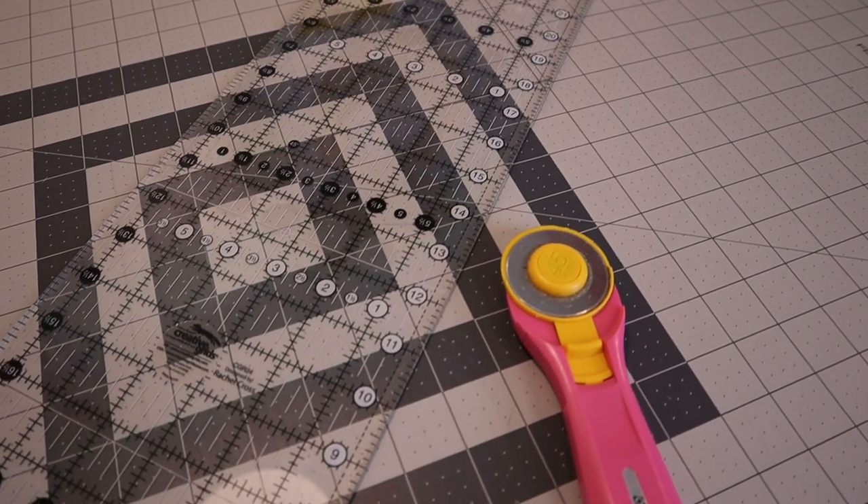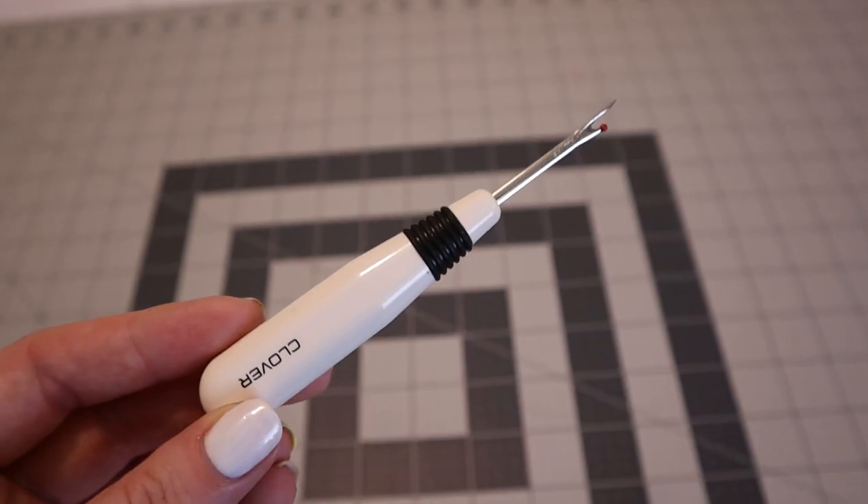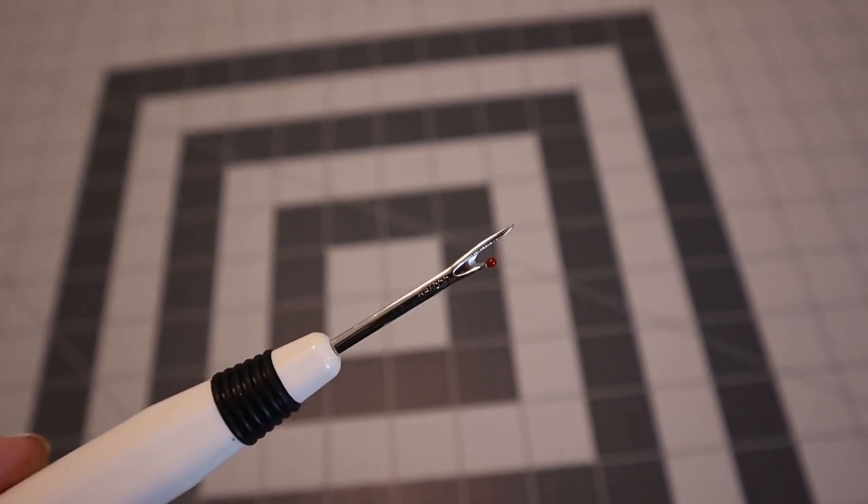You can find all rotary cutting tools at a fabric store, craft store, or even Walmart's craft section, so pick them up when you go for your fleece. One other nice-to-have is a seam ripper, used to pull out stitches if you make a mistake. These are really cheap — usually a dollar or two — and make it much easier to undo seams than scissors, though it's totally not required.